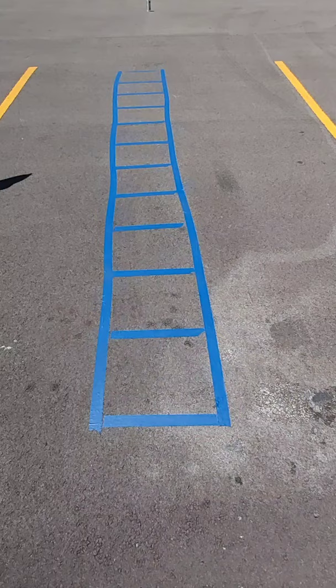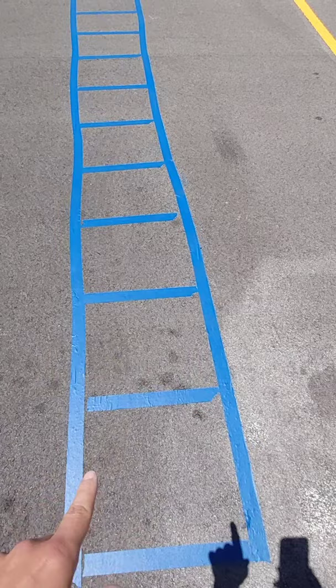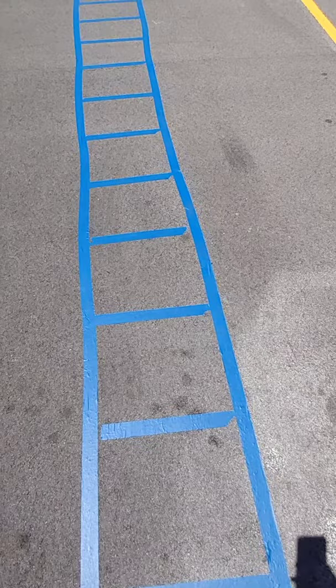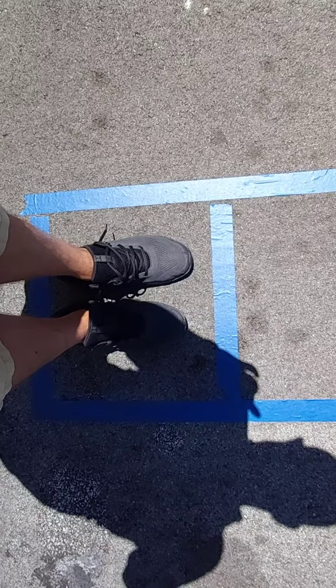I'm going to show you mine right now. This is the agility ladder that I have set up. As you can see, from here to here, these are the rungs that go side to side. They're about 15 to 20 inches across and then about 20 inches from here to here. It's just a little bit bigger than my feet — a little space behind, a little space in front if you're just eyeballing it like I did.